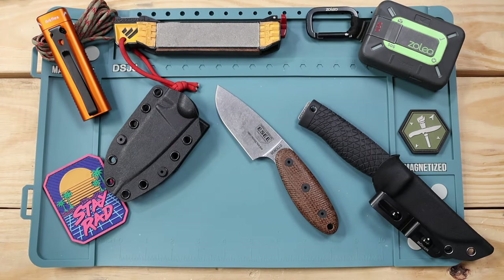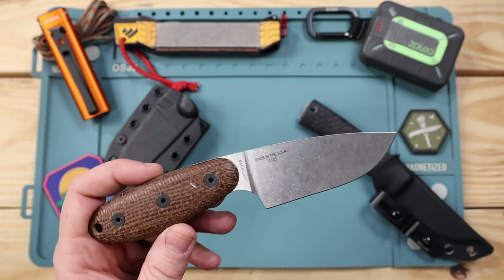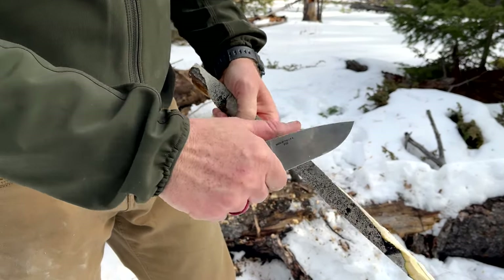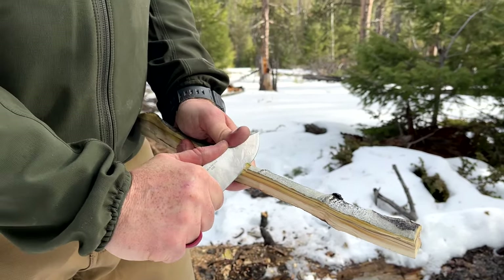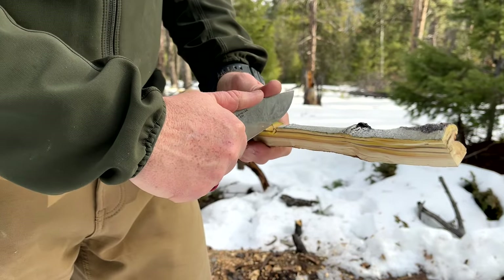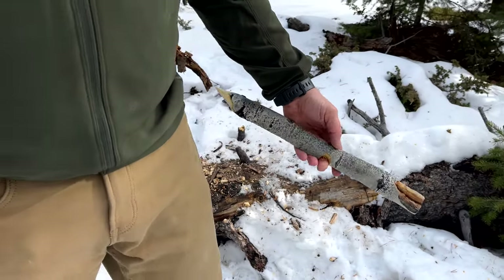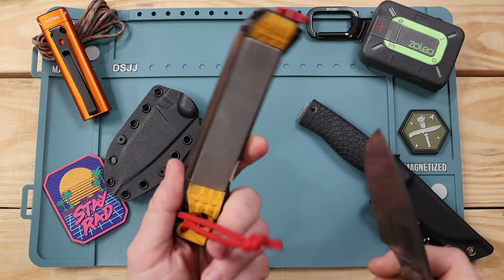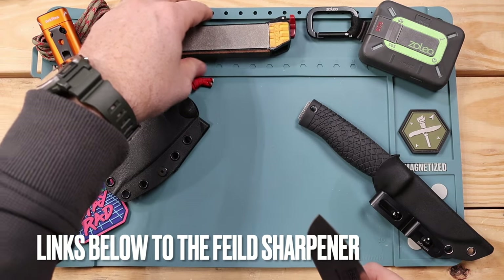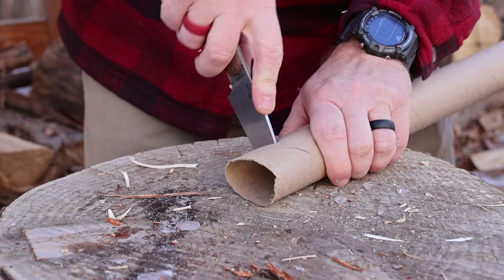Obviously MagnaCut has tons of desirability right now, but A2 steel is nothing to balk at — it's a good, tough high-carbon steel with good wear resistance and durability. Being high carbon, you'll need to keep an eye on rust. MagnaCut, on the other hand, has excellent corrosion resistance and good wear resistance — I've found it has better wear resistance than S35VN, and it's easy to resharpen even with a field sharpener like the Work Sharp field sharpener out in the field.